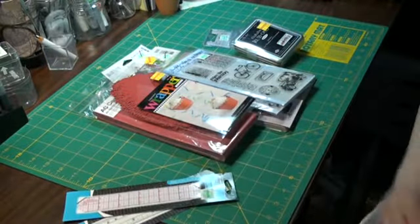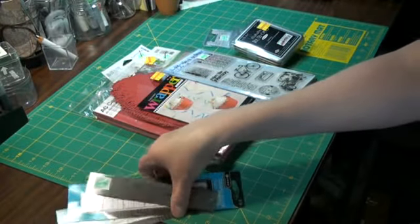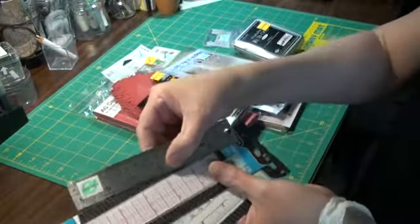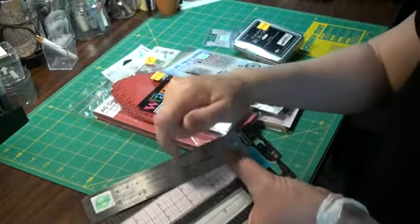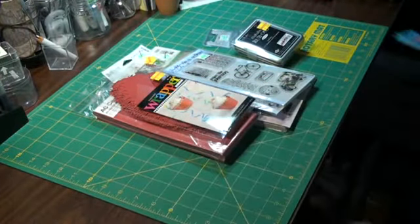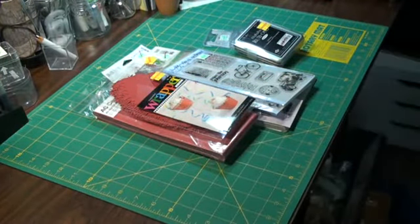And I got some extra rulers for my travel bag — always need extra rulers. There are two clear ones and one of the aluminum metal rulers you can cut against. Those are always nice to have.